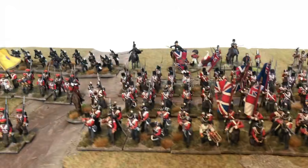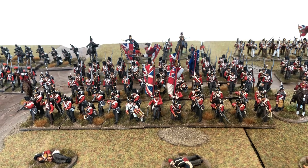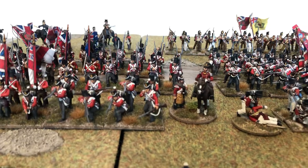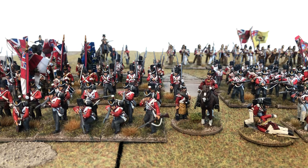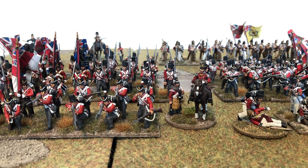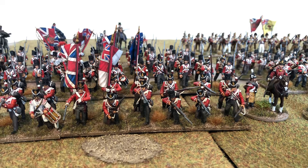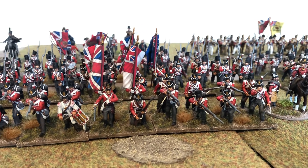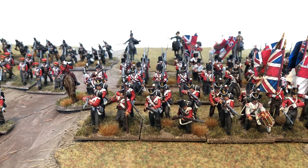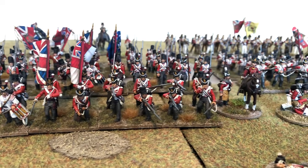Coming back to the middle section, the figures in the front row are the 33rd First Yorkshire West Riding — these are Victrix plastics, apart from a command stand at the front which are actually Victrix metals, from before they sold off the metal figures, I think it was Brigade Games. I really enjoyed painting these guys and putting them together. I'm not a great fan of multi-part plastics but I'm getting used to it. They've got a firing line sort of pose in this unit which looks pretty good — nice variation in figures.